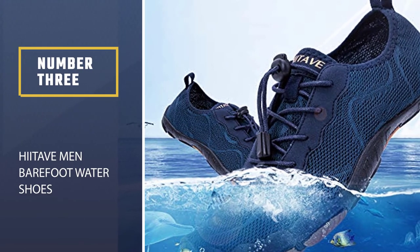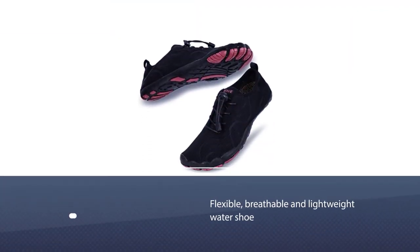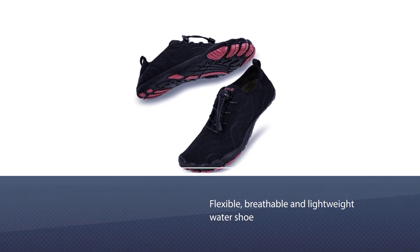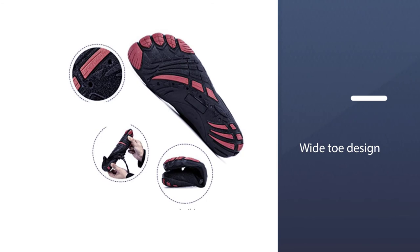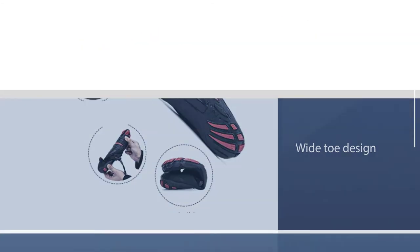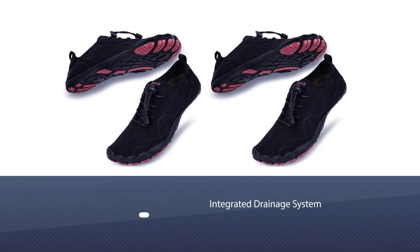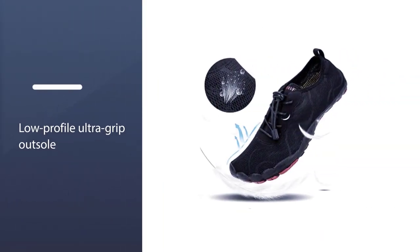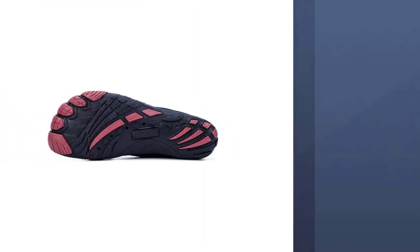Number 3. Hyteve Men Barefoot Water Shoes. These shoes are made with a non-slip rubber sole that has a breathable polyester fabric sewn onto the upper portion. The lightweight polyester fabric allows the shoes to stretch around your feet easily, allowing comfortable wear. These incredibly comfortable shoes are ideal for long walks that will feature moist areas and have drainage holes that allow water to drain out of the shoes if they get wet.